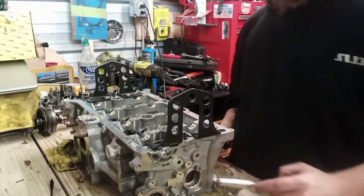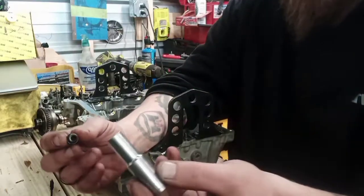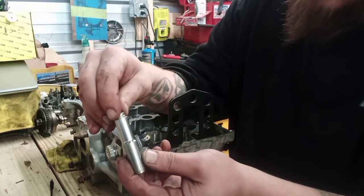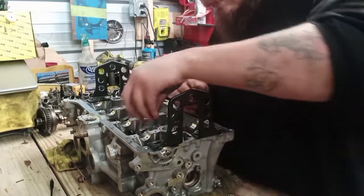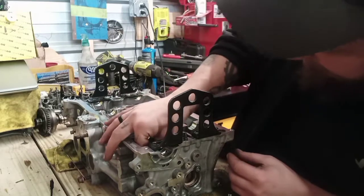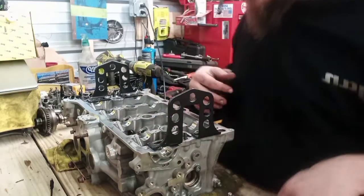All right guys, we're going to put the valve seals in. What I normally do is use a 10mm socket — the valve seal sits perfectly on the outside edge. Set it in place by hand.